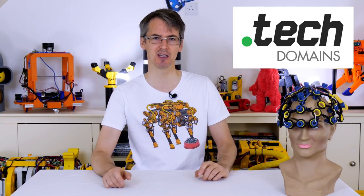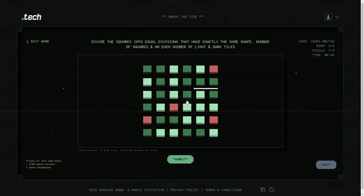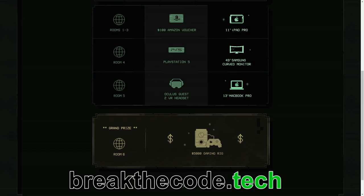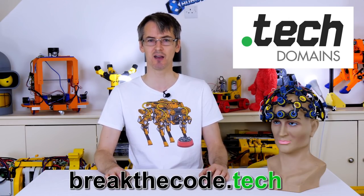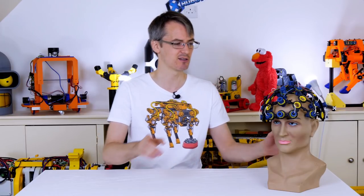Now here's a message you don't hear from most sponsors — go and have fun. The sponsor for this video, dot.tech domains, has a simple message: go and play a game. Go to breakthecode.tech, solve some mind-bending puzzles, and enter for a chance to win awesome prizes. The puzzles go live on the 18th of November, the game is time-based, so check it out as soon as possible. I'll put that link in the description.